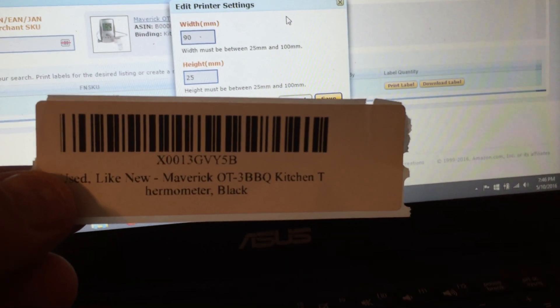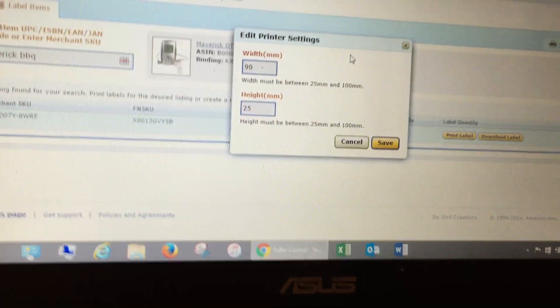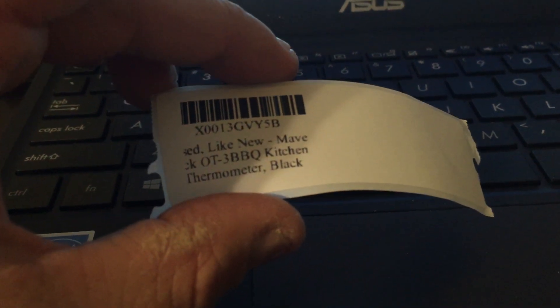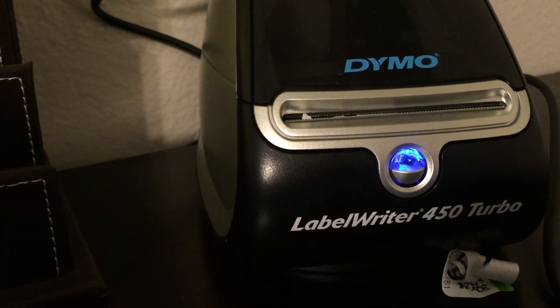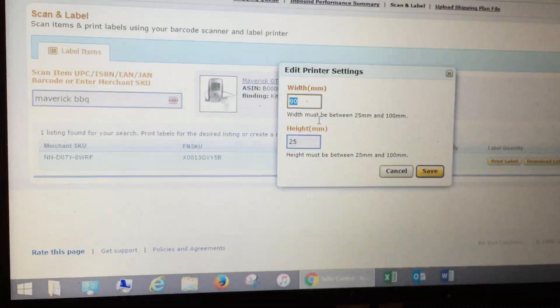These are the labels I'm using — I believe they're the 30352 address labels that came with the printer. I got some replacement ones too. Once you figure out the right settings, it saves. You can see there's a pretty big opening on this printer so you can fit those wider labels. I'm not sure if UPS shipping labels print on it — I'll have to double-check that, but that's a video for another time.